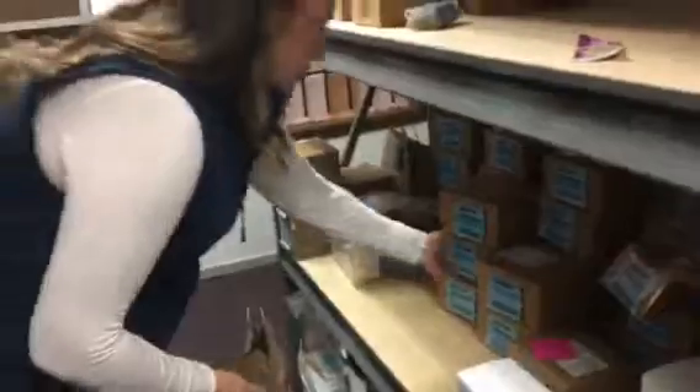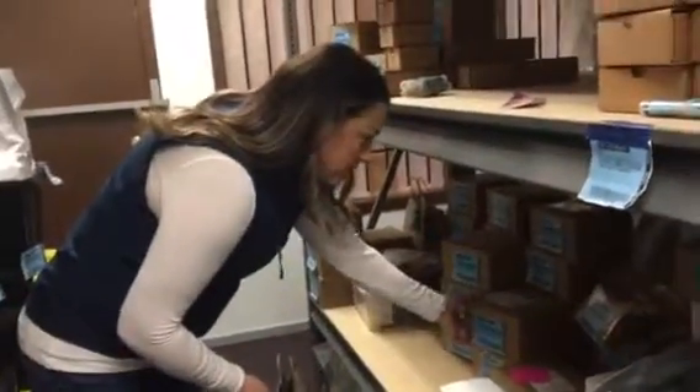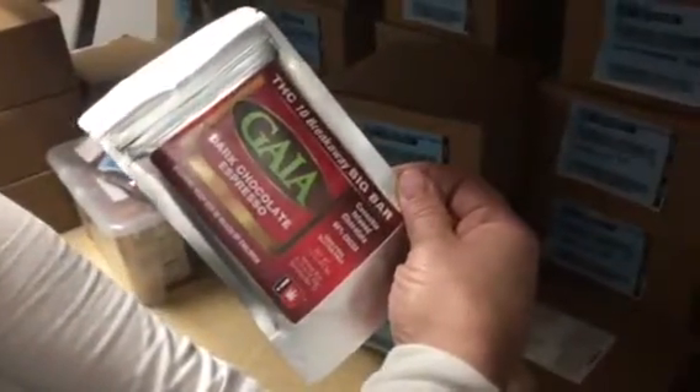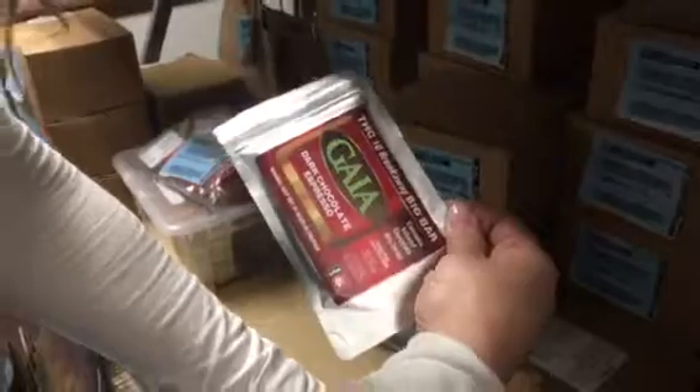We also represent Gaia Chocolates. Gaia has wonderful premium chocolates — high-end chocolatier. They have everything from dark espresso to raspberry white bites, and everything is 10 milligrams per piece with a total weight of about 50 milligrams per pack.